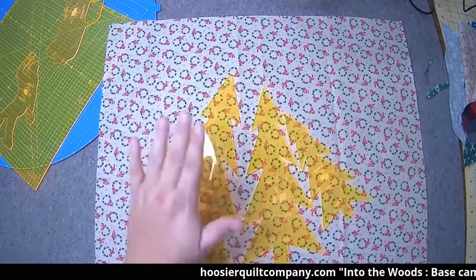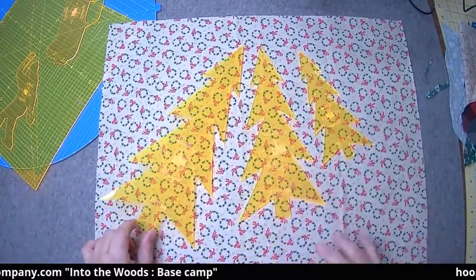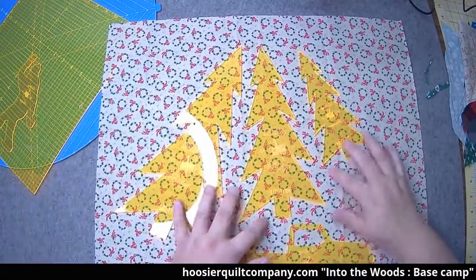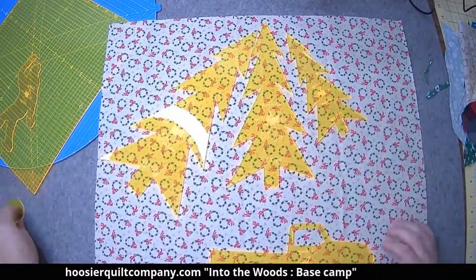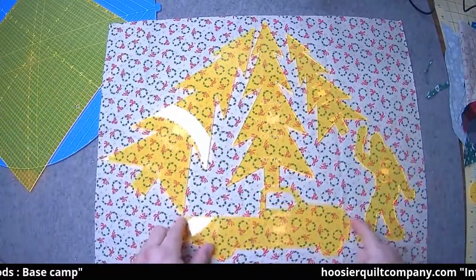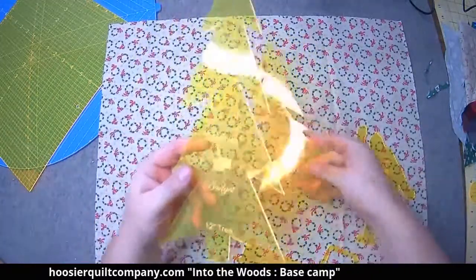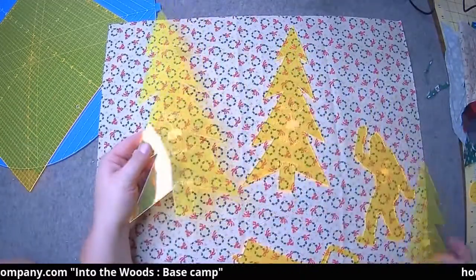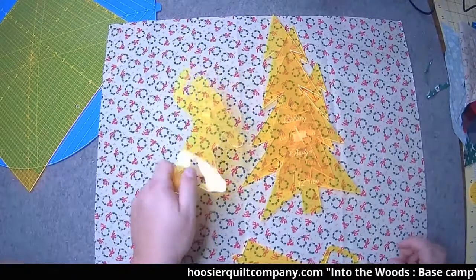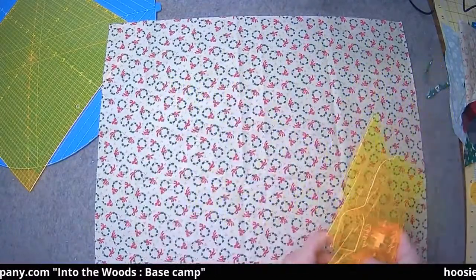If you go to hoosierquiltcompany.com you can get a set of these if you want, or you can just get an idea of what we're doing and draw your own. What you get in this set: you get the truck, and then you get three sizes of trees — a 12-inch, a 10-inch, and a 7-inch. And then you get a sasquatch. They're a little hard to see because they're shiny, but you'll see once we cut the shapes out.